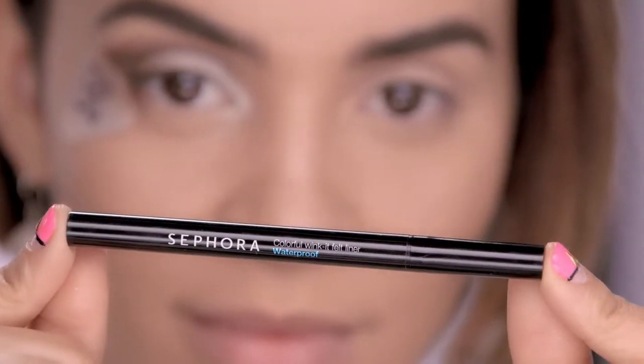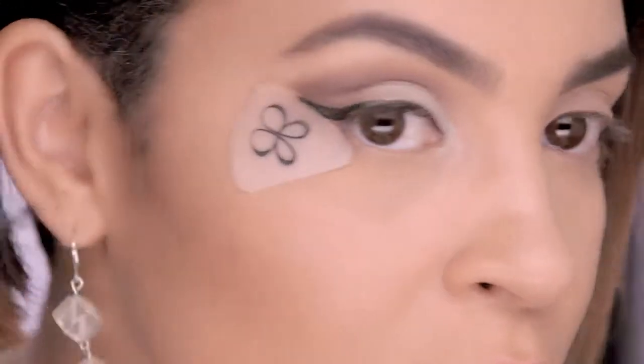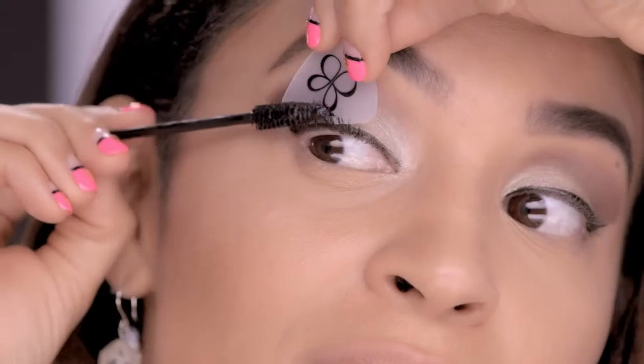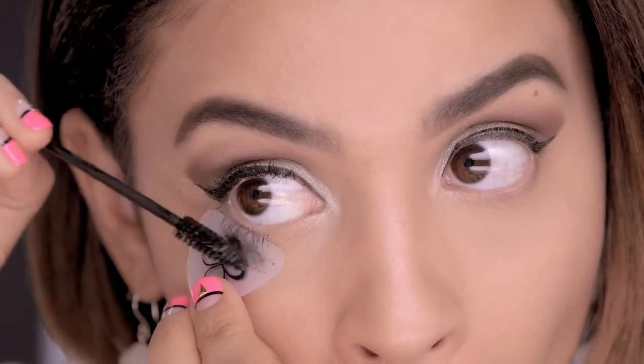Now pick the eyeliner of your choice. I'm using a felt tip liner and I'm going to trace along the edge of Liner Designer Pro creating a simple cat eye. Using Liner Designer Pro as a shield between the eyelashes and under my eyes, I'm going to apply mascara.